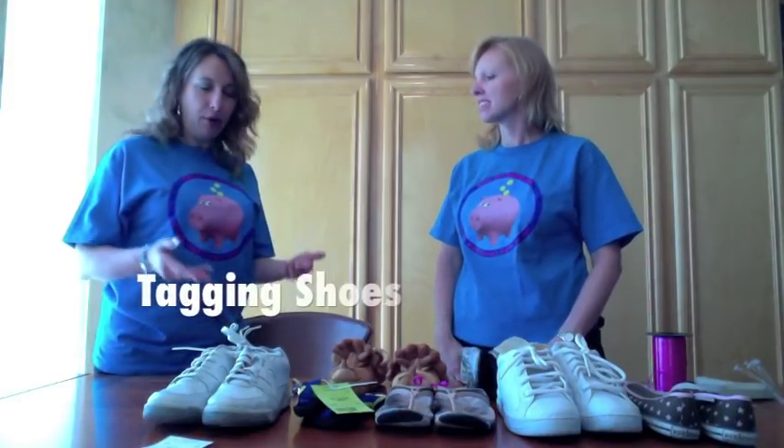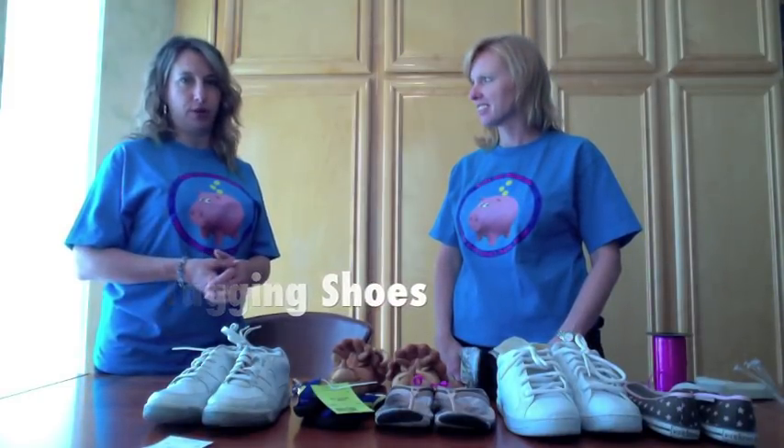Hi, I'm Kristen Nelson and I'm Stacey Kupfer. If you're going to consign at the LA Kids Consignment Sale or SCV Kids Consignment Sale, we're going to give you some tips to make it easier. So Kristen, shoes always seem to be an issue. How do you put shoes together so they don't separate during the sale?